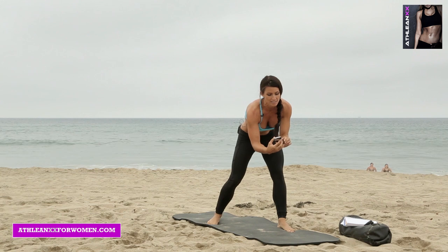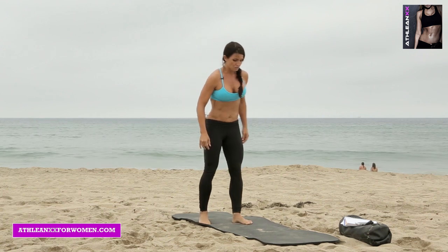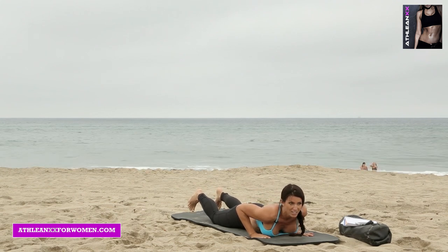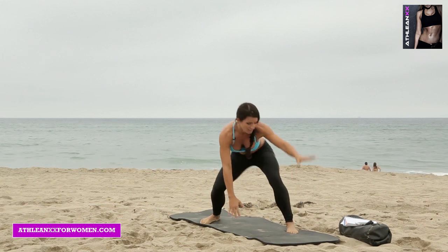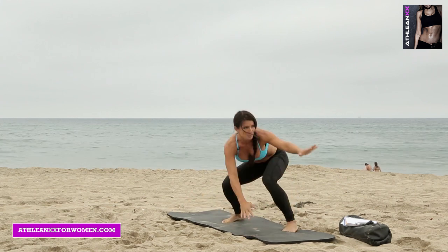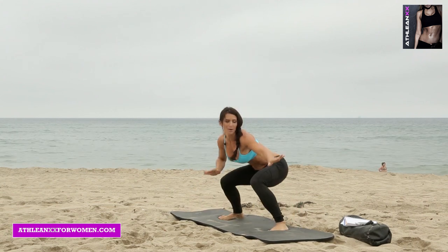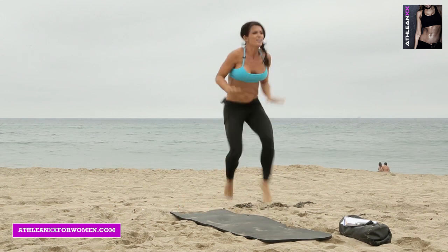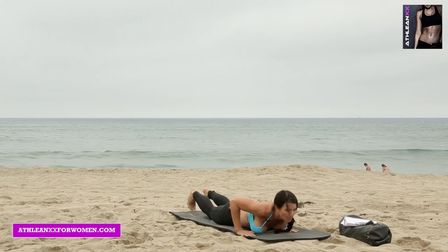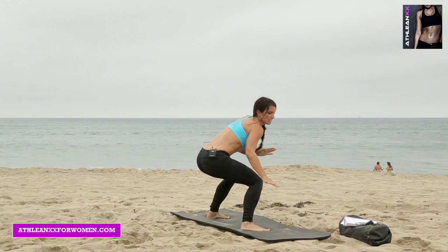Round one, 15 seconds of rest. We're resting for 15 seconds. Surfer jump tuck — go ahead and get on the ground. In five seconds you're going to pop up to one side, then get down, pop up, get down. And if you add the jump tuck, when you pop up you're on the same side — you're only jump tucking to turn around to the other side.